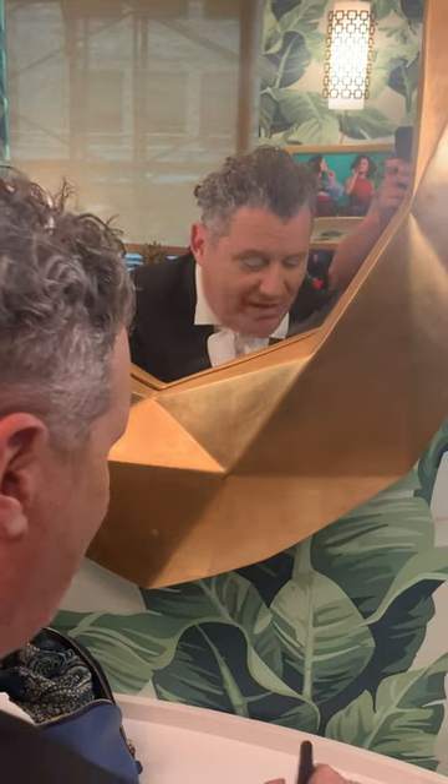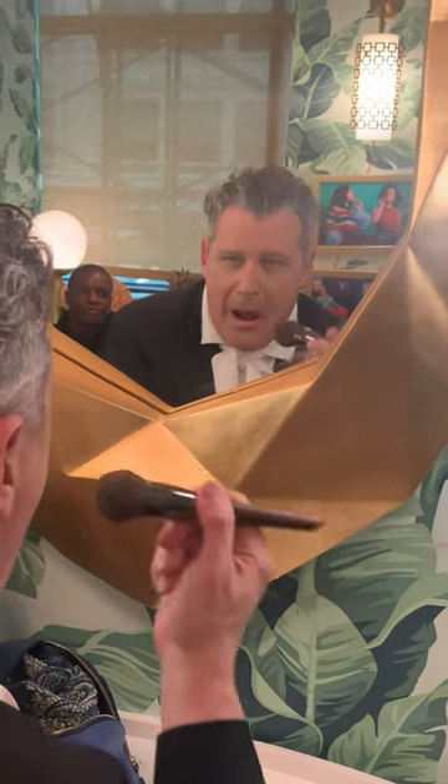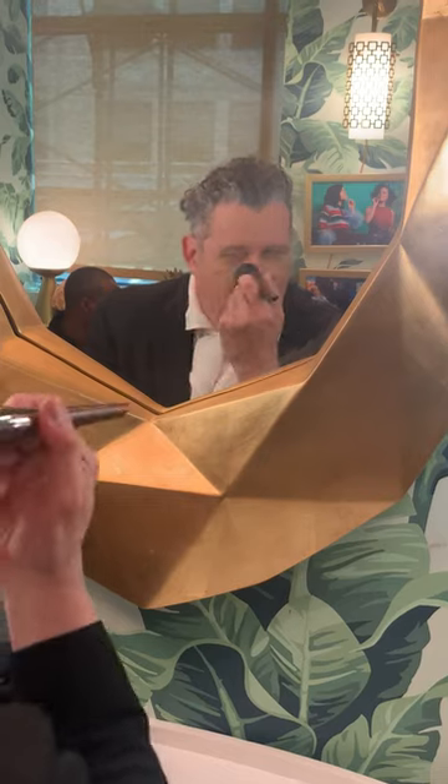Then I do a quick light powder, pressed powder all over my face to make it kind of like match.